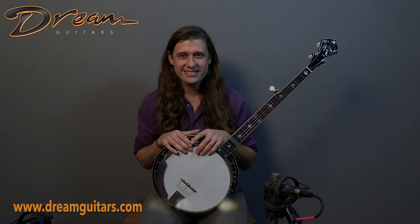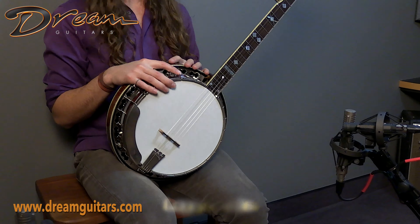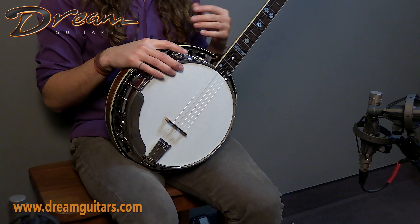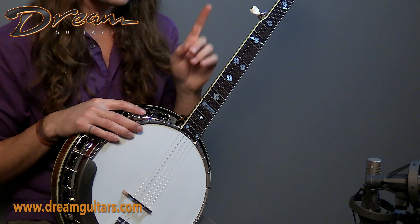Hey friends, Logan Mellis here with Dream Guitars. Here we have a 2008 Stelling Virginian with flamed maple for the neck, of course for the resonator, a nice sunburst, and the resonator has this really cool 3D chatoyance effect, which we'll get to.